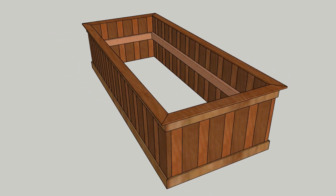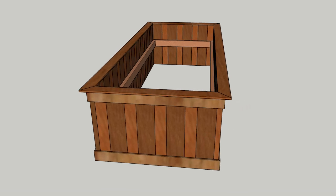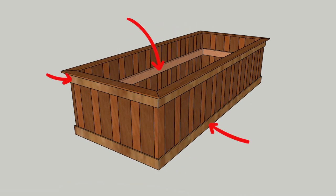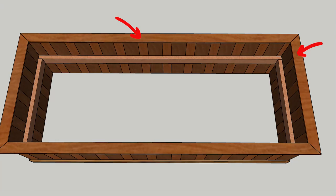So here's the idea: I'll have alternating 2x4s and 2x6s as my vertical pieces for the walls, 1x4s to wrap around at the top, middle, and bottom for extra reinforcement. Then I'll finish off with some decorative 1x4s on the top.